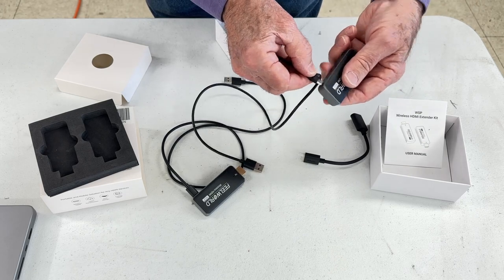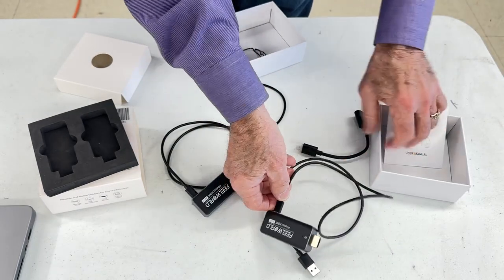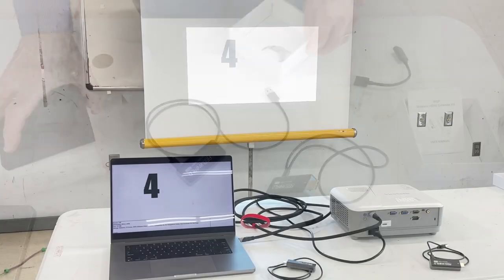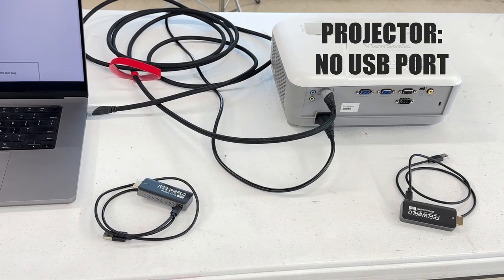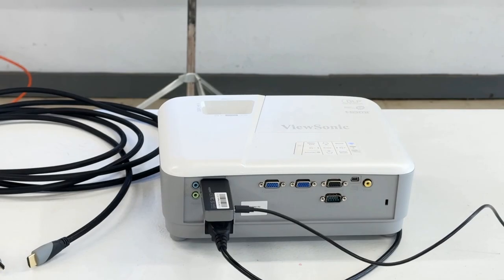Here I'm plugging into the receiver. The receiver might also get power from a USB power pack — that might be handy. The receiver must be plugged in first. My projector had no USB port, so I used a power pack to plug into the wireless HDMI receiver.